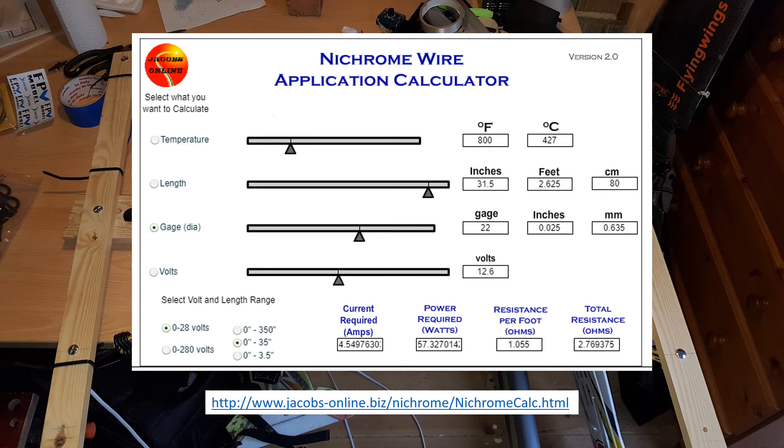If you decide to do a different width bow, you'll need to use a calculator to work out what gauge of wire you need for your battery. If you've got a power source where you can vary the voltage, it's not so much of an issue. But with these calculators - as you can see in this example - I've put in a temperature of 800 degrees Fahrenheit. The website says foam will melt at 600, but I've added a margin. With a length of 80 centimetres and 12.6 volts, it tells me I need 22-gauge wire, which is luckily what I'm using. You can adjust the length to see what gauge you need for a smaller bow.